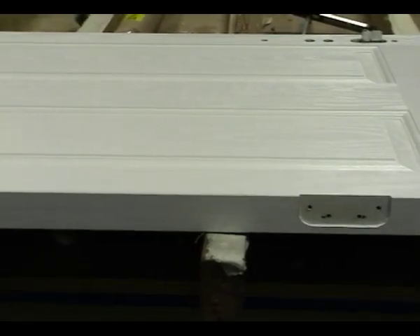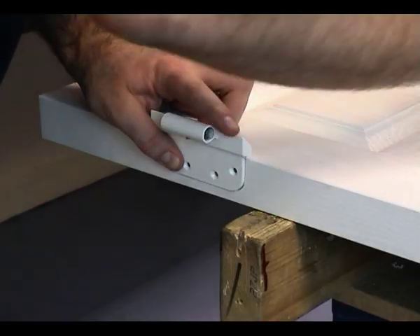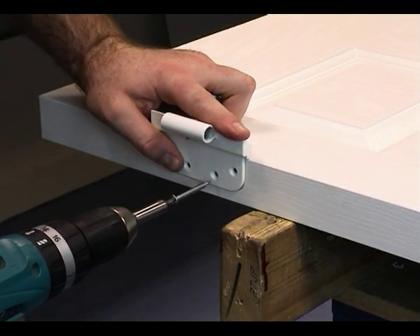Fit the sash part of the hinge to the slab at the marked positions and pre-drill the screw holes, then secure it in place with the screws.